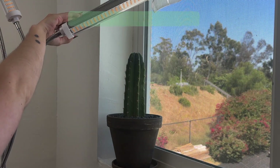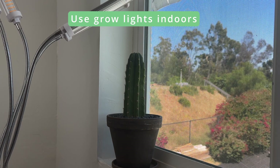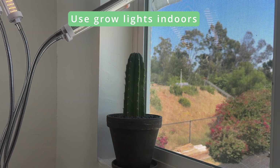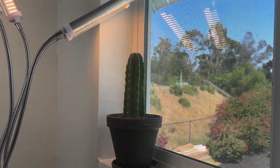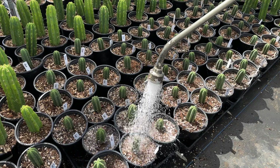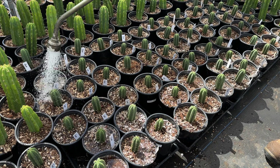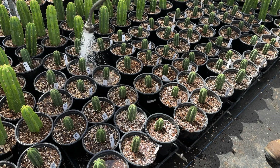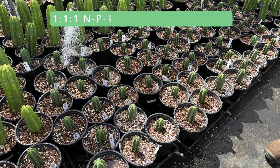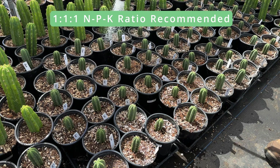If growing indoors, grow lights will most likely be necessary to completely eliminate etiolation, so make sure to find some lights with decent wattage and put your cactus in the brightest spot you can find in your home. We also recommend switching to a more balanced fertilizer with less nitrogen — something with a 1-to-1-to-1 ratio of nitrogen, phosphorus, and potassium is recommended.